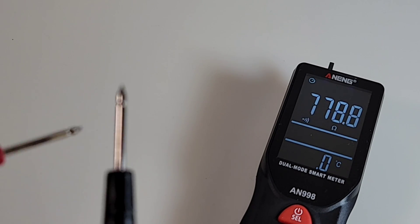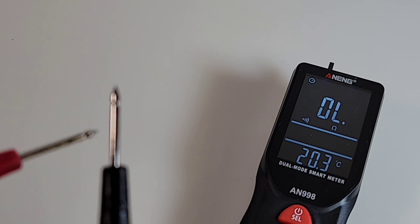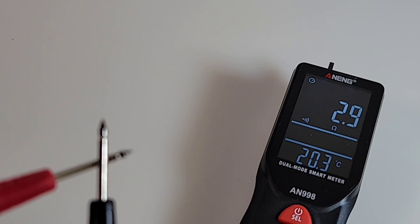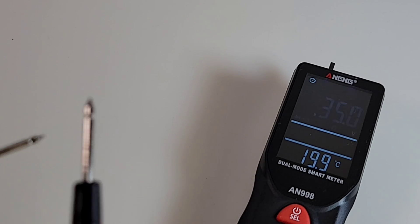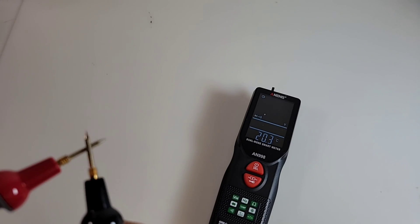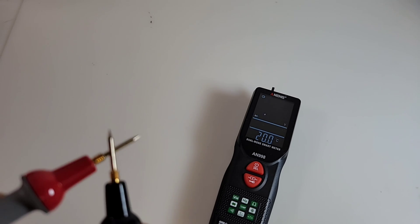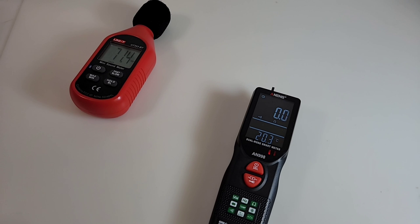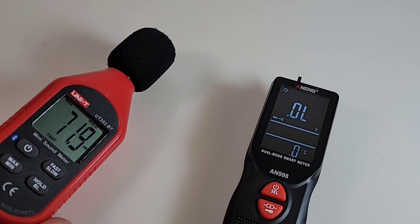Almost four volts output voltage in diode mode - beauty. Continuity: with stock default test probes - oh yes, it's a fail. At least one second before we get that latched beep, but it is loud. Loud but slow. Trying the Pro Masters probes - really no difference at all. 71.9 decibels maximum output in continuity mode.